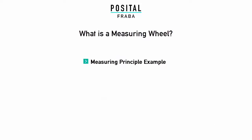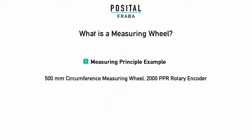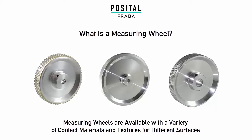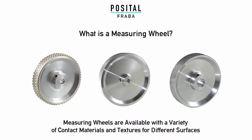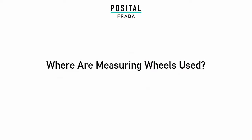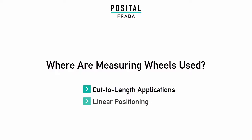Here's an example. Measuring wheels are available with a variety of contact materials and textures for different surfaces. Measuring wheels are commonly used in cut-to-length applications and linear positioning.